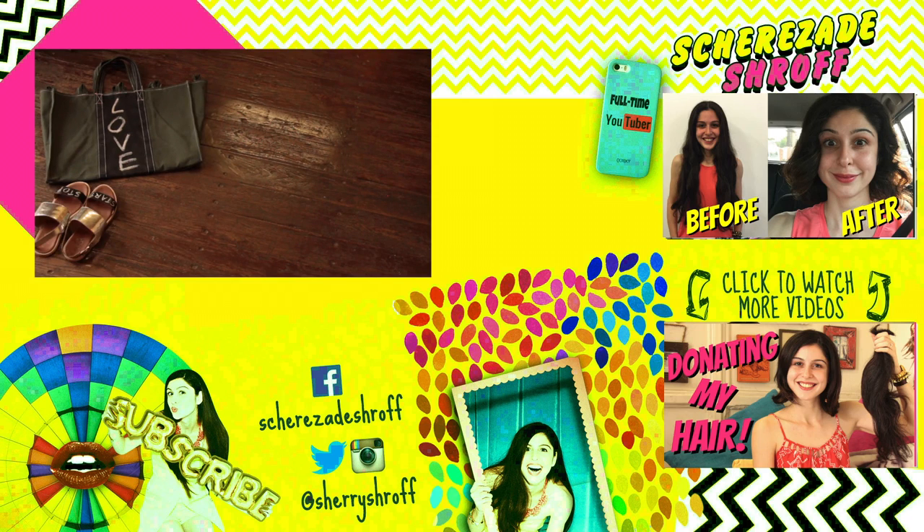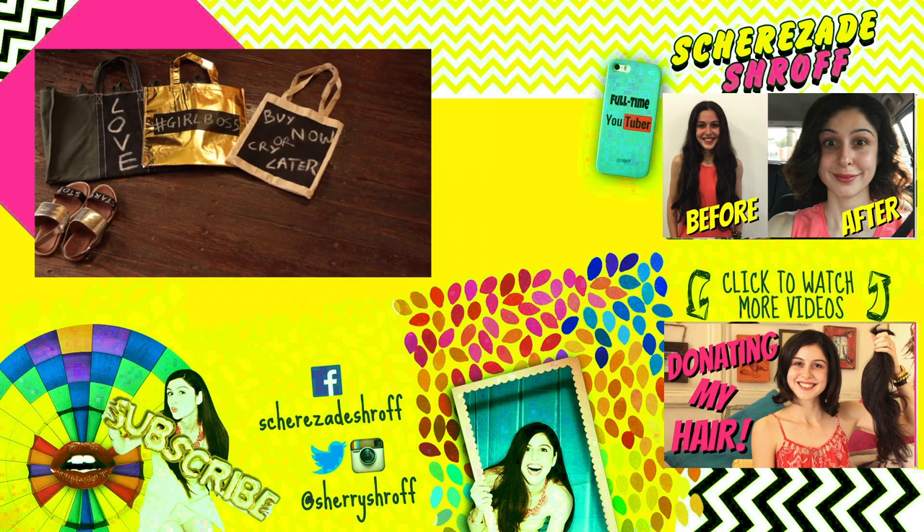So those were five easy chalkboard paint DIYs. Comment below and tell me which one was your favorite and I will see you guys soon. Bye!